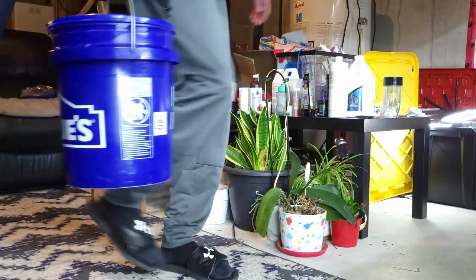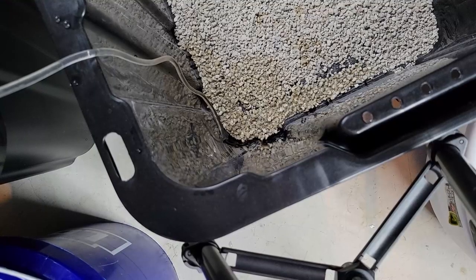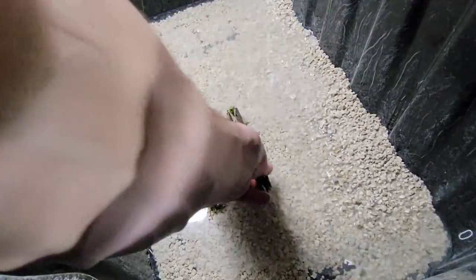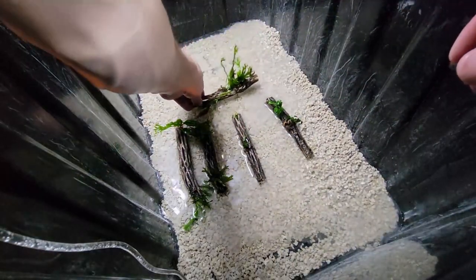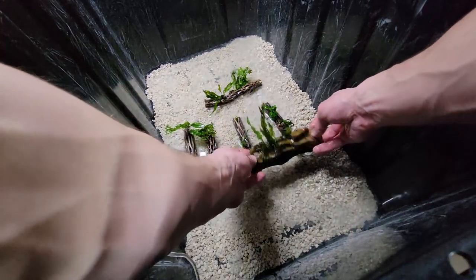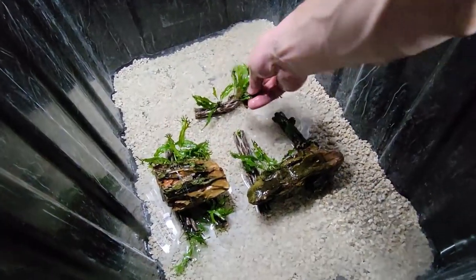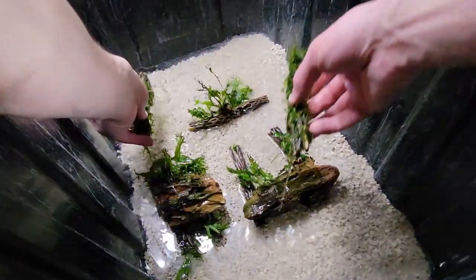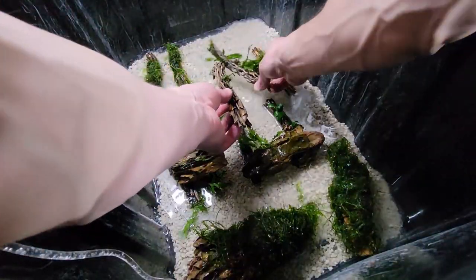Now let's get the water in because that's going to take a while. Add some Prime to our tap water and start the siphon. While that is filling, now is a great time to add in those pieces of hardscape we attached plants to earlier. If this was a lower water volume or a display tank, I would have done this before adding any water at all, but because it's nearly 30 gallons, I want to get it started so it ends sooner. I add in my cholla wood with the plants, which I did not boil or pre-soak very much, so I will need to weigh it down with some rocks until it becomes waterlogged and sinks on its own. Off-camera, I attached some moss and subwasser tank to some other pieces of wood and rock with fishing line.